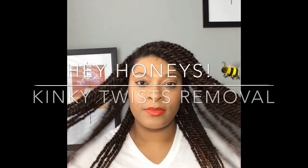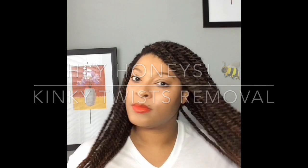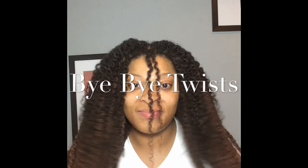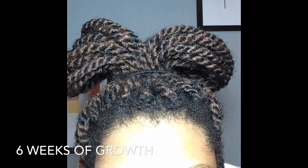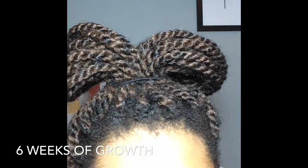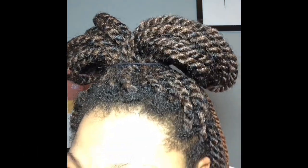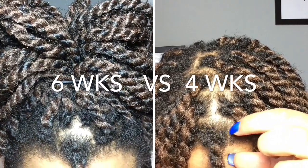Hey honeys, welcome back. If you're new here, I'm Brittany. Thanks for stopping by. I hope you can subscribe to my channel. We're going to get right into this video. First, I'm going to show you the growth that I've gotten over the past six weeks with this kinky twist protective style. If you haven't seen my update videos or my installation video on this hair, I'll be sure to put links in my description box.